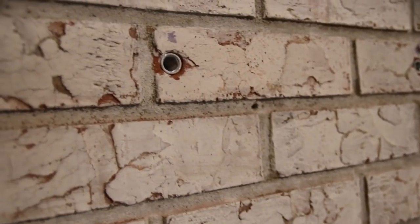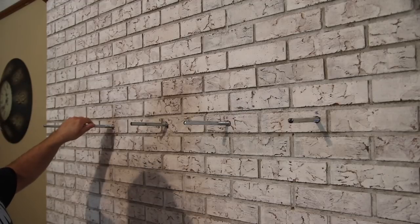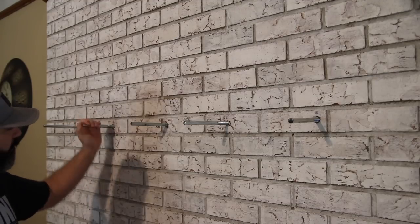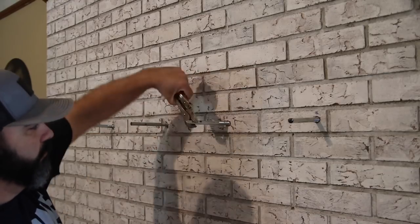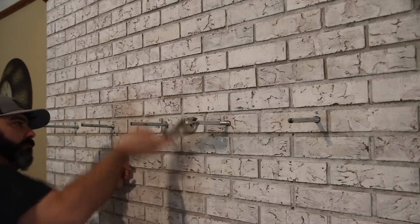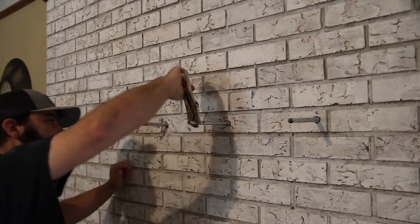Here are the drop-in anchors in the brick — zooming in you can see the anchors have threads on the inside to accept a bolt. These are hex head bolts, 10-inch, and I've cut off what I didn't need. Now that the fireplace is painted, I can twist these in by hand and tighten everything up with a pair of vise grips. It was just as easy as using an impact wrench, and I got them tight enough that they were really secure.